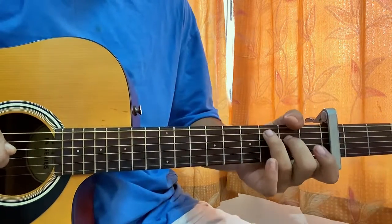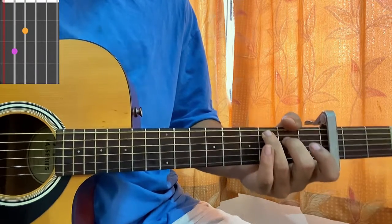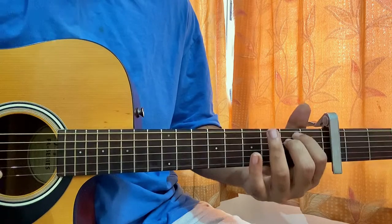We've got the capo on fret 3. We have a C major 7 — mute, 3, open, open, open. Then we have an E minor chord — open, second, second, open, open, open.